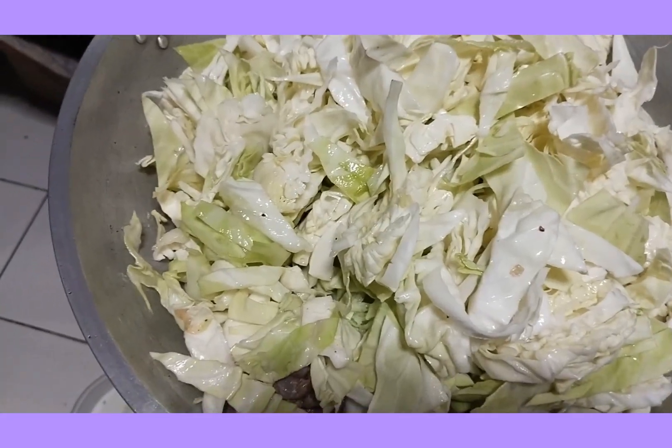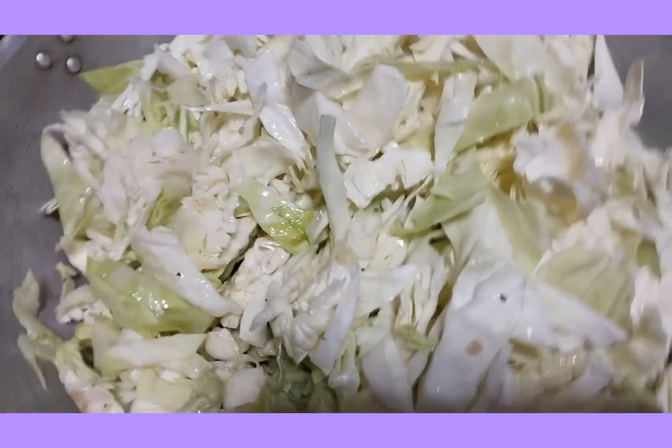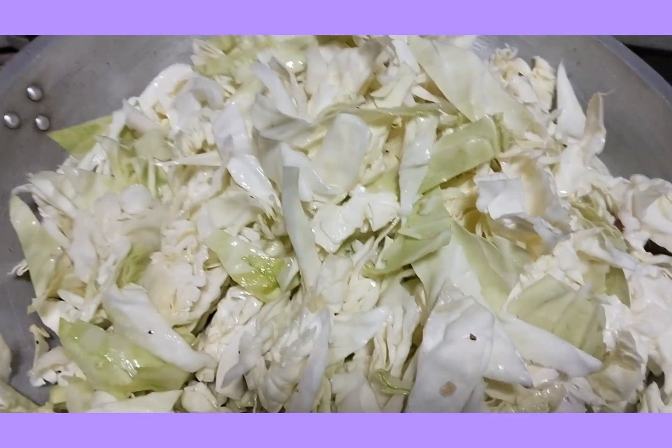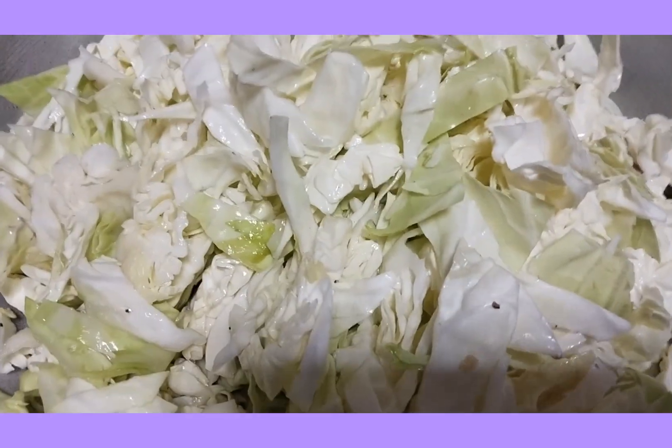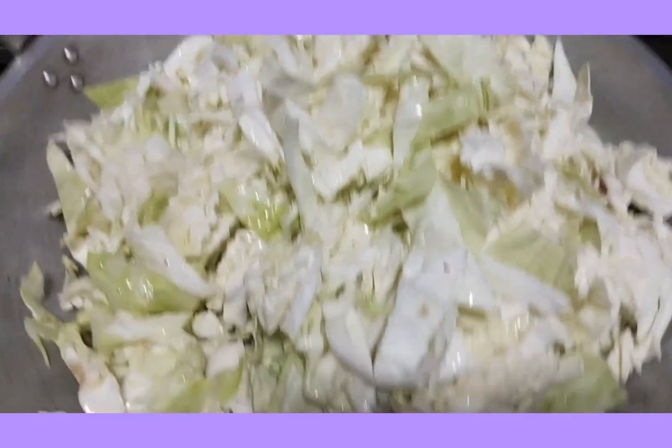Ayan guys, maglalagay pala ako dito ng 1/4 cup of water. Kunti lang nilagay ko kasi hindi naman ito nilaga. Kaya konting-konting lang yung nilagay na water.